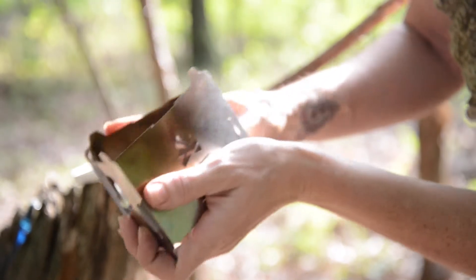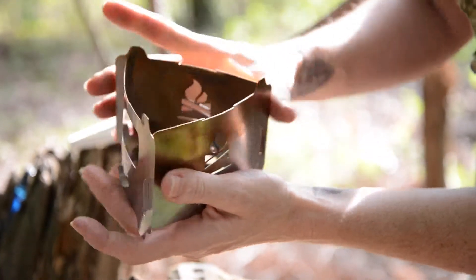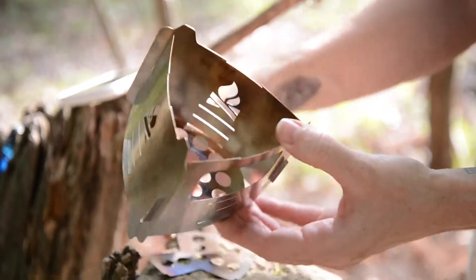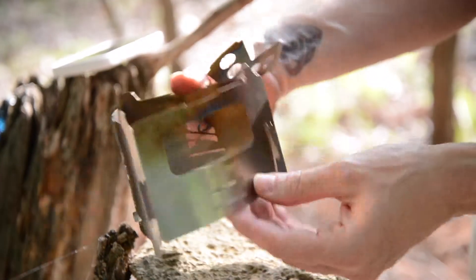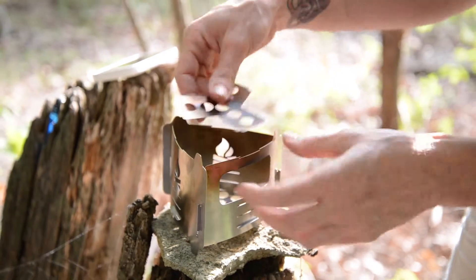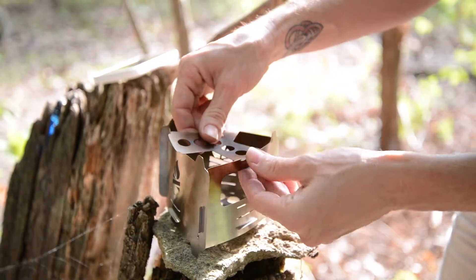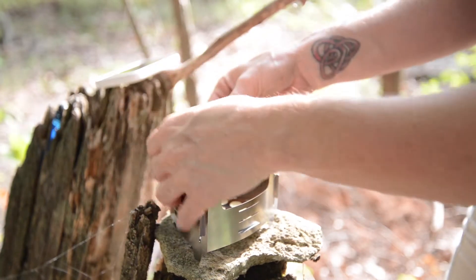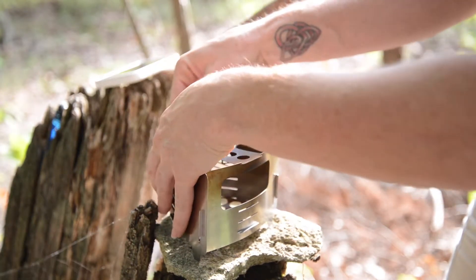And once you get the hang of this, it's actually not too bad. But the first time was a big old mess, and pieces were flying across the room, some on accident and some on purpose. So then your little piece here, you just kind of snap into place. You kind of wedge it in a little bit. You have to kind of bend the stove.